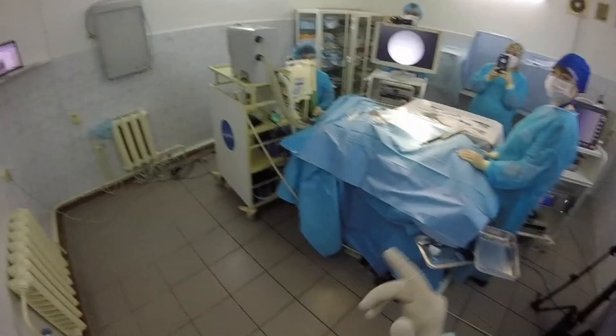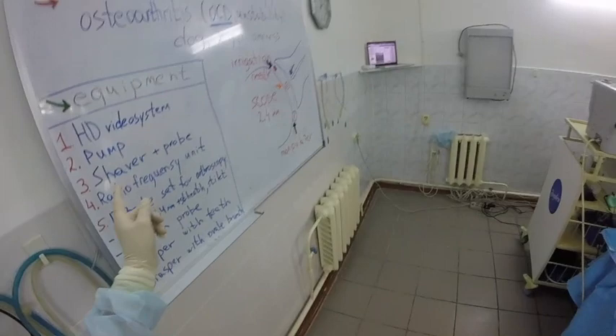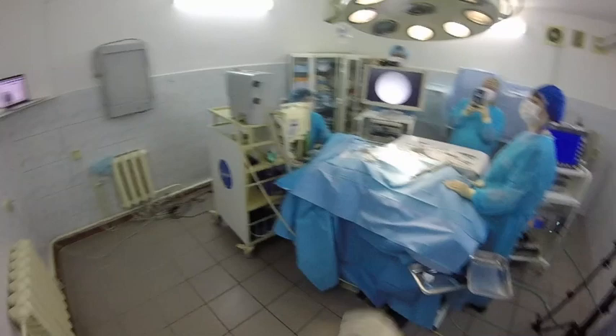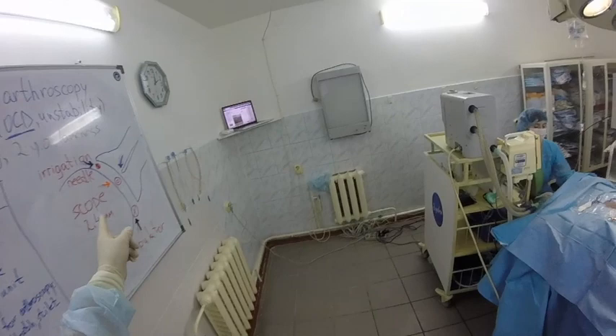For this endosurgery we use several units of equipment: of course, an HD video system, a so-called pump, shaver, radio frequency unit, and a Brian Billy set for arthroscopy which consists of a scope 2.4mm diameter, sheath, and blunt stylet, palpation probe, grasper with teeth, and grasper with oval branch.